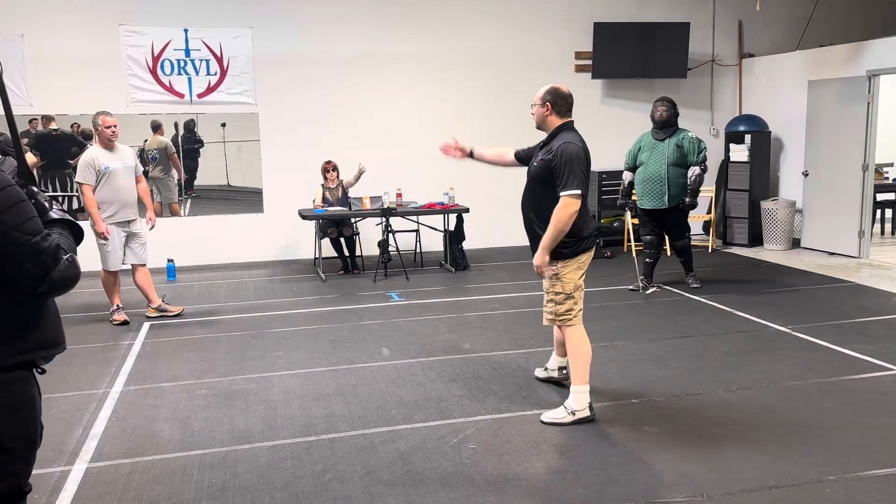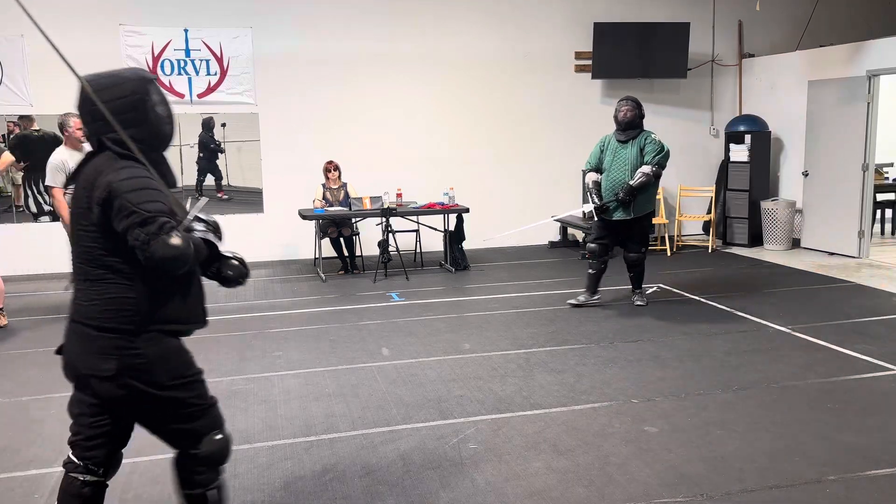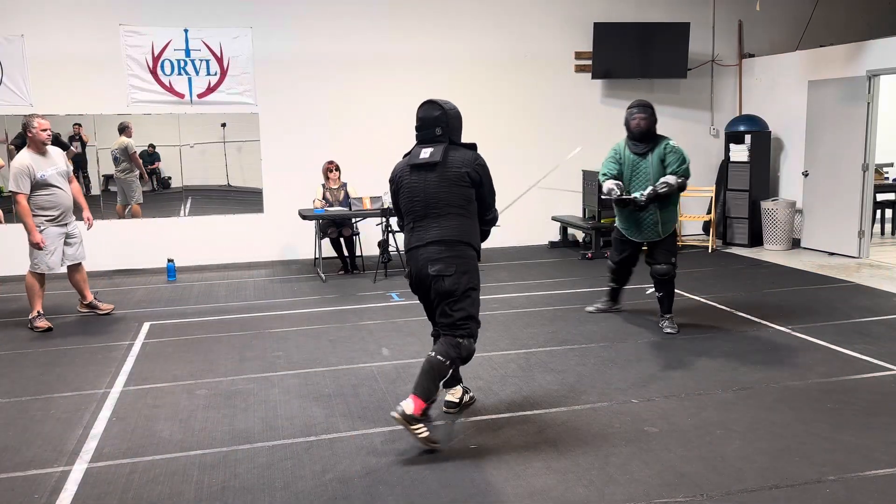Okay, ready? Ready? Ready? Ready? Oh, you're good. Okay, we're on stage though. You got to look out here.